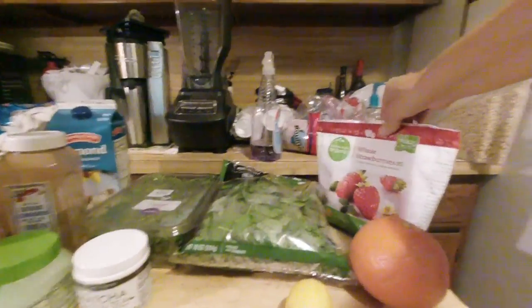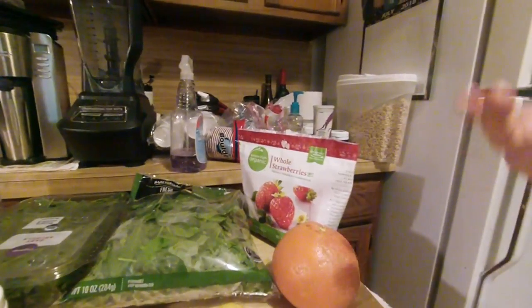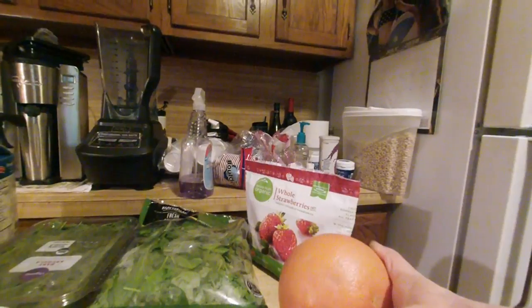Our fruits: half cup of strawberries — or in this case, probably just four big ol' honkin' strawberries. Half of a medium grapefruit, peeled.